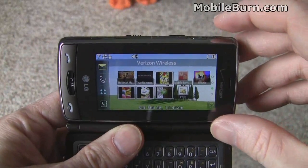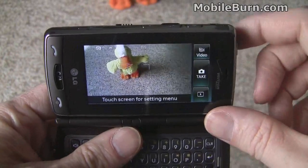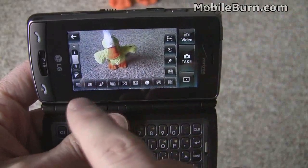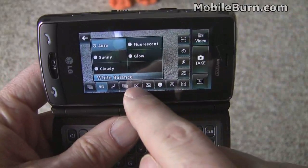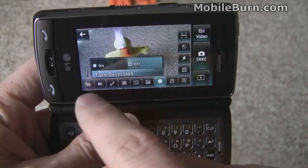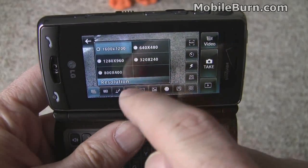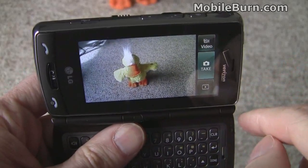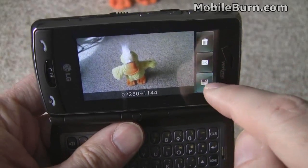We're going to take a look at the camera on the Versa, activating it by holding down the shutter button for a second. The lens is up in the upper right-hand corner, so you have to be careful when holding it. You get a nice set of options if you just tap on the screen — you can easily change white balance, metering mode, face detection, or resolution. It's a 2 megapixel camera, so it goes up to 1600 by 1200. To take the photo, you just tap the shutter button or the take button on screen; it automatically focuses, snaps the photo, and then you can save it.